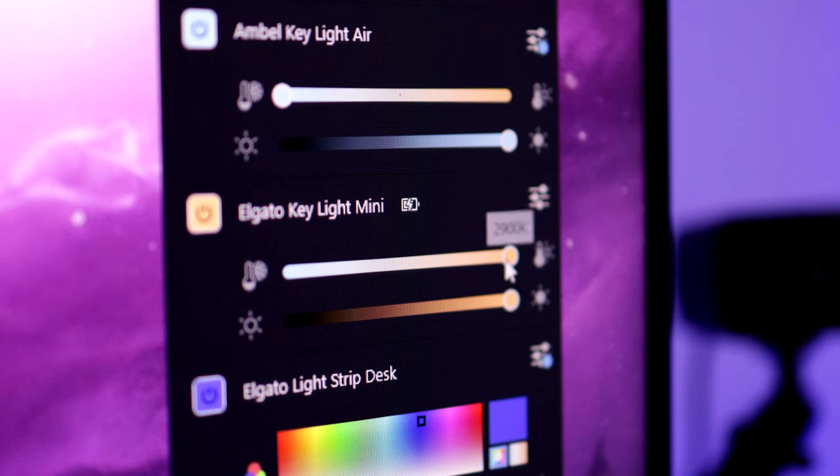This can be done on either the Control Center software on your PC that you're streaming from, or on your phone through iOS or Android, because there's an app for both.